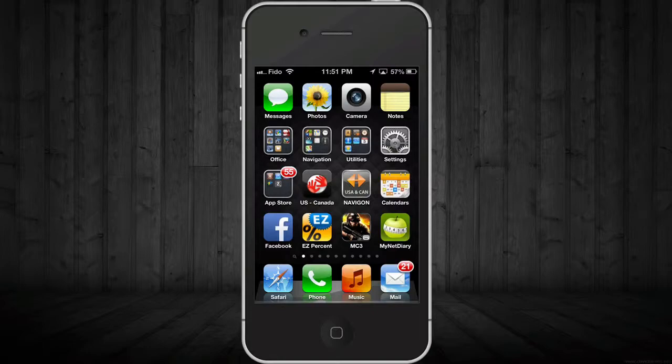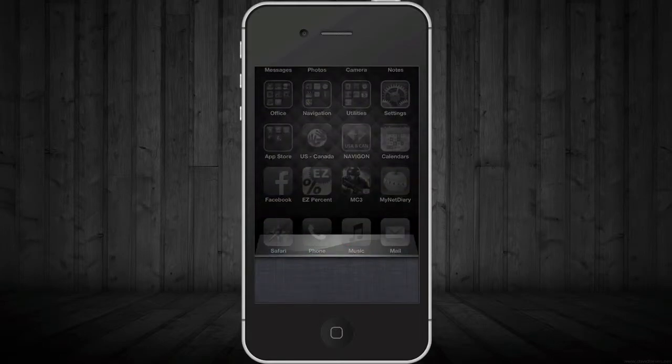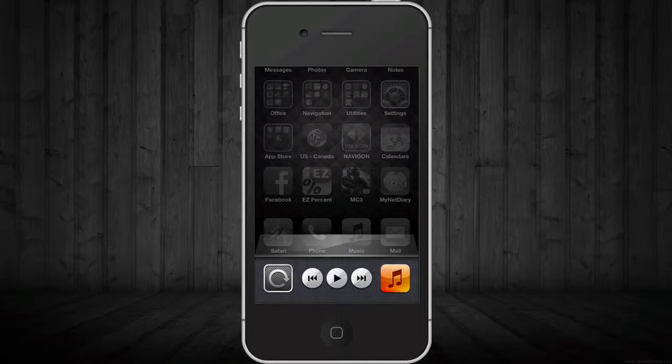You just have to double tap on your home button — that's the round button down here. Double tap on it and you might see some apps down here; however, if you have everything closed you won't see anything. Just scroll to your right side — this is the first thing that you will see.